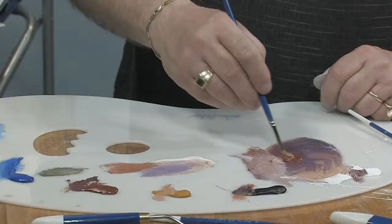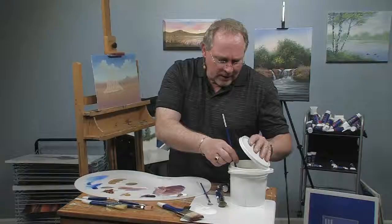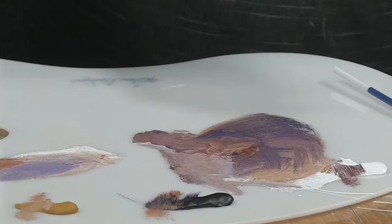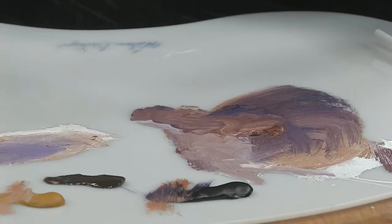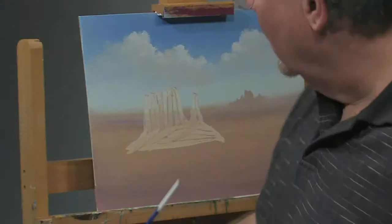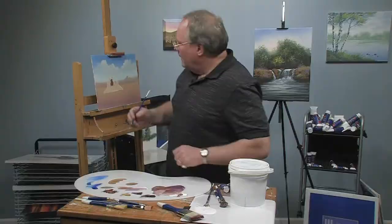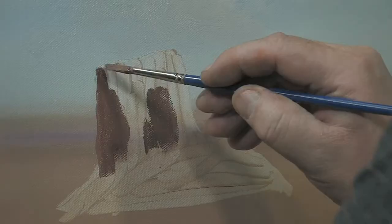I want to come back with something quite dark. I'm going to use dioxazine purple and burnt sienna, and I'll incorporate a little bit of Van Dyke Brown too. I'm going to thin this down with a couple drops of thinner so it will flow off my brush a little easier. Let's check the value — value just means how light or dark a color is. Any painting you do is a constant battle between light and dark, hard edges and soft edges.